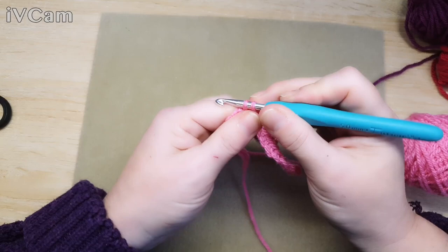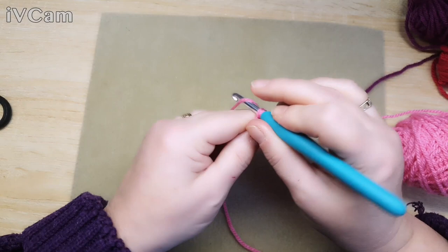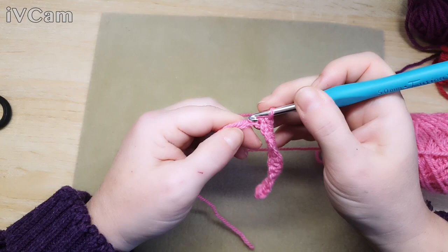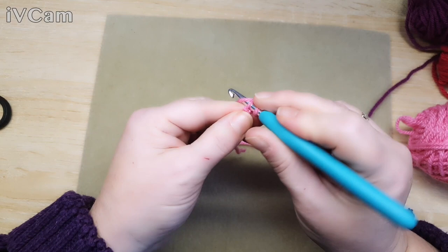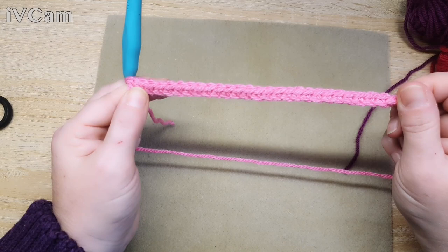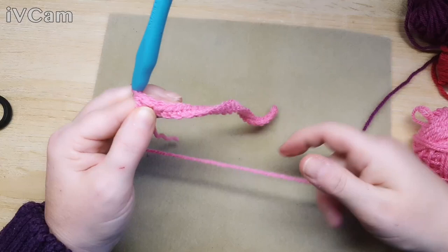You want to do two rows of these, so we're going to do this row with 27 crochets and then another row exactly the same. Getting down to the last two stitches - we want to crochet into that one there and that one there - and we should have 27 double crochets going along. Now we want to turn our work.